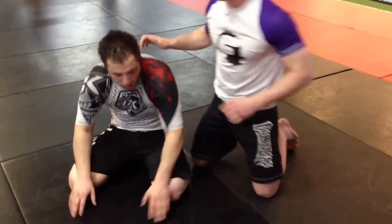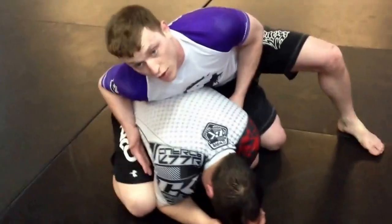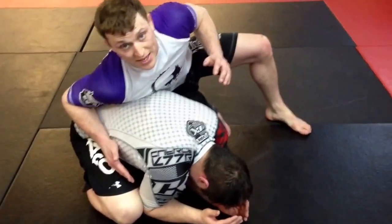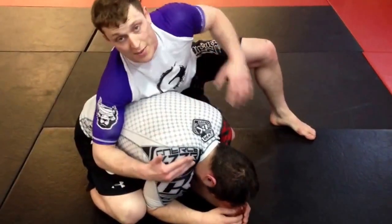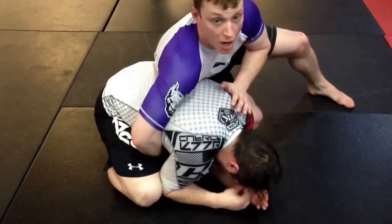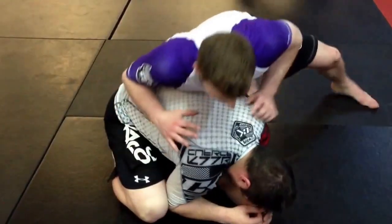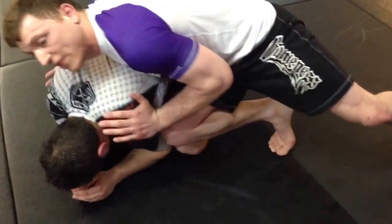We're going to start in turtle position. A lot of times when we're in turtle, we want to get the hooks in — but getting the hooks in isn't always the best idea. When I have the hooks in, it's easy for him to roll me over and put me on the bottom. But if I stay here on top, it's very difficult for him to roll me. I don't overextend my arms at all. I keep my hands on his back, my elbow back, my knee comes in the middle, and my leg stays out here so I can drive into him.